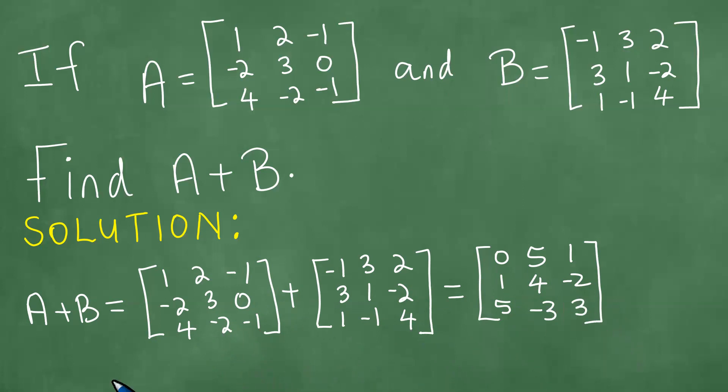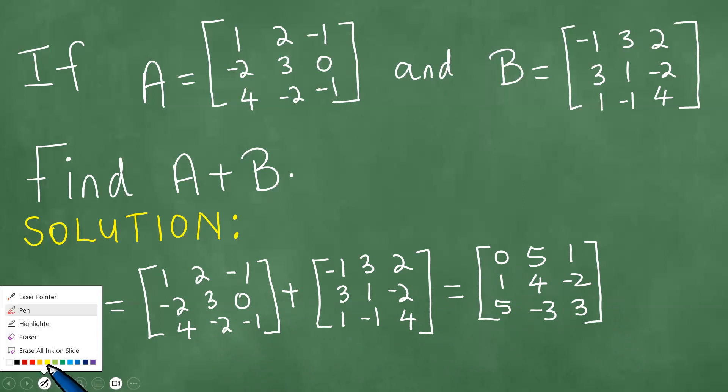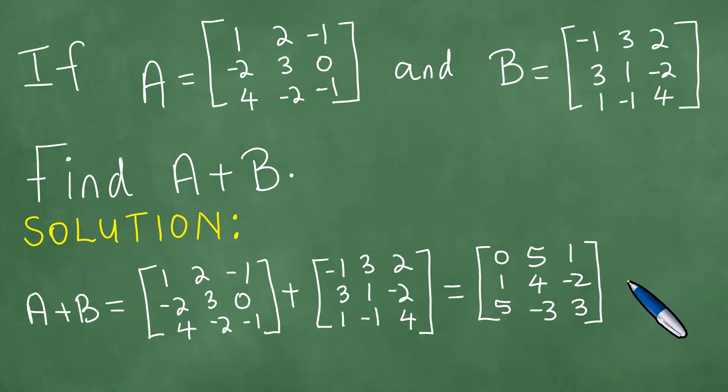And this is the sum of the two matrices. We have added the two matrices and found the sum, which is the required result. Thanks everybody, goodbye.